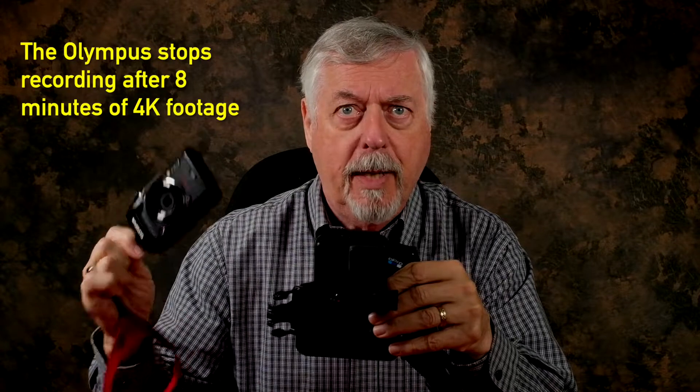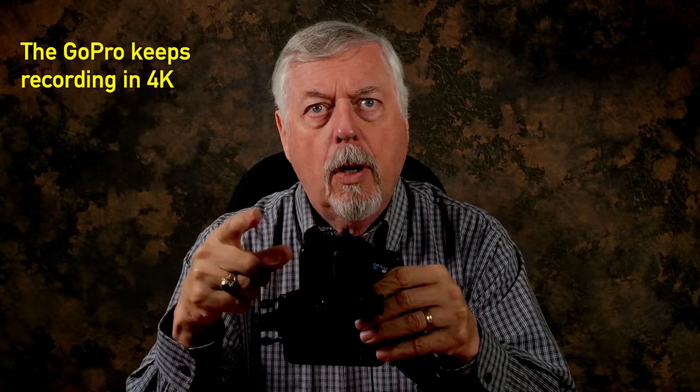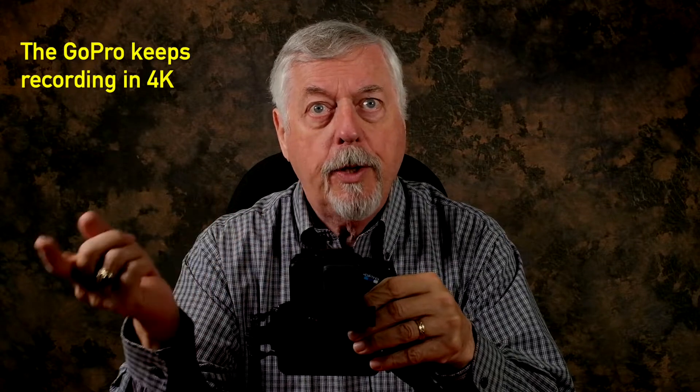It also lets you shoot 4K. Both these cameras shoot 4K, but the TG-5 stops after 8 minutes — the GoPro keeps on going. That allows you to shoot 4K and then in your editing software afterwards you can zoom in on the action and you don't have to live with that wide-angle view. You can narrow the angle of view and get a closer look at the action without the image going to pot. If you zoom in too much on a 1080p image it's going to look terrible, but if you zoom in on a 4K image with a 1080p output, it actually looks quite good — and I do it all the time.